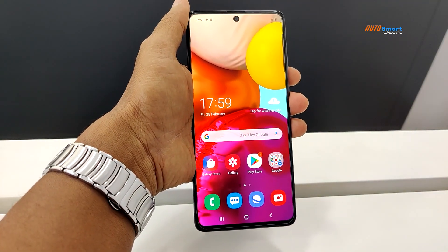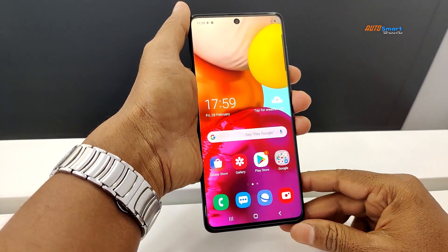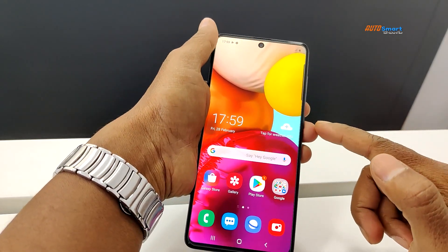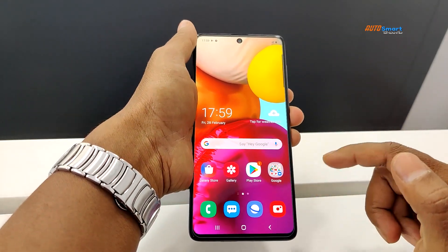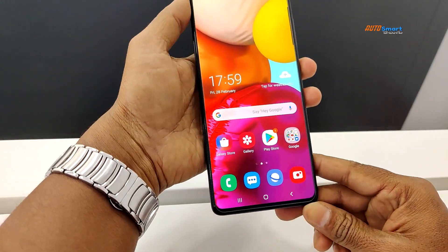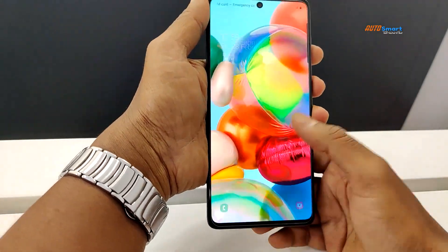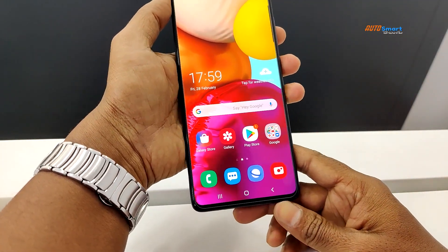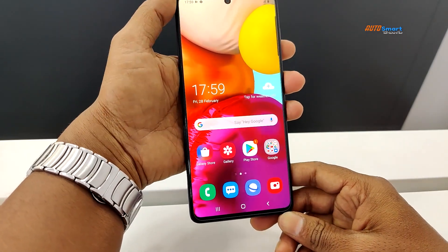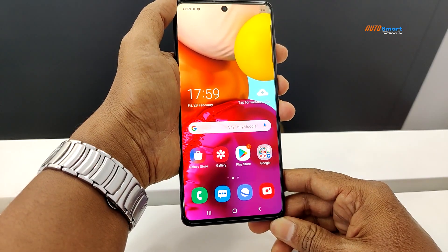Compared to other smartphones, Samsung's display is one of the best. It is a very clean, bezel-less, edge-to-edge screen. You can unlock the smartphone using the in-display fingerprint sensor.